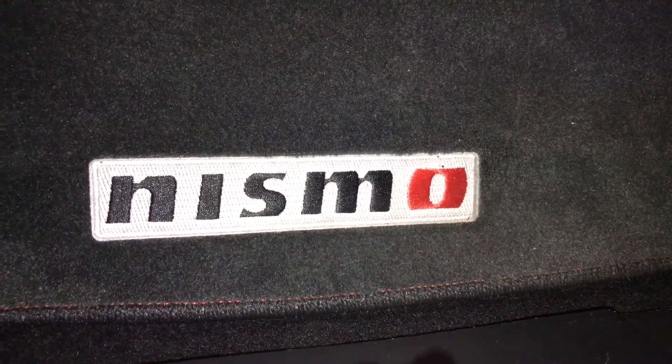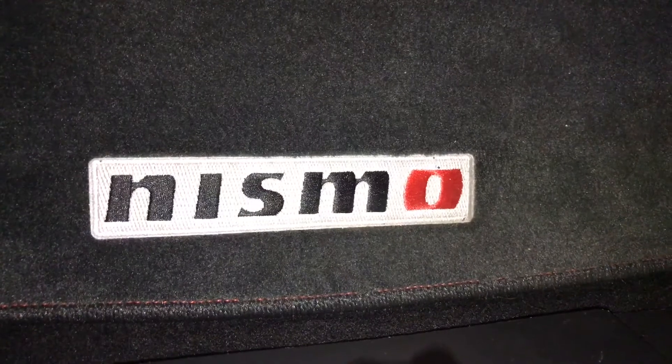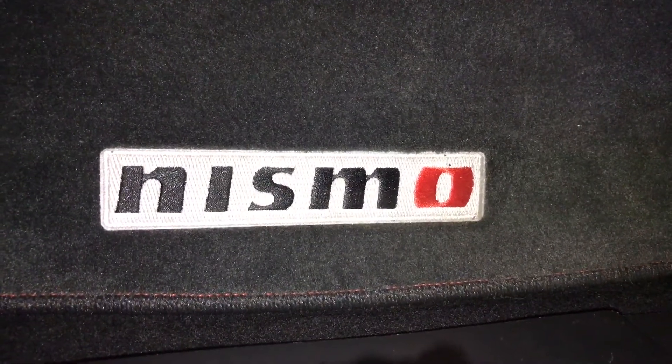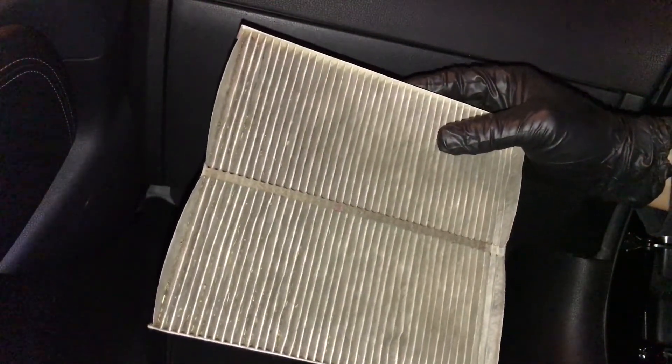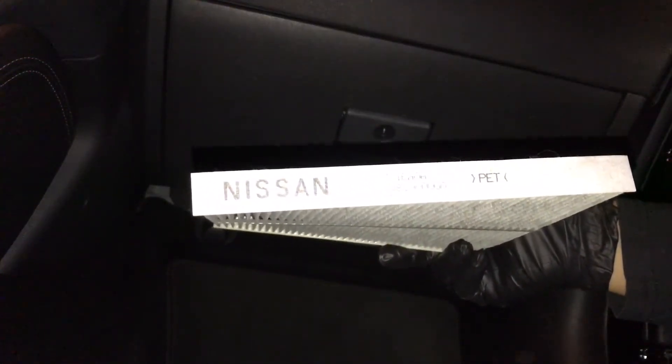What's up fellas, it's your boy Frankie M back again with another video. As you can see from the title, Nismo stands for Nissan Motorsports. Today I'm working on my wife's 370Z — something simple, at least for me. I'm working on the cabin filter. This one's already been changed out; I'm gonna show you guys how to do this. This is the original one from Nissan. Alright, let's get started.